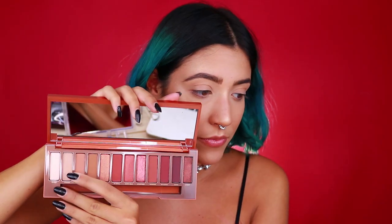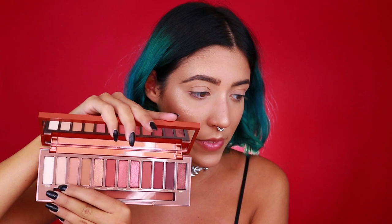Ok, andrei ad applicare Chaser — questa shade qui, la seconda — su tutta la palpebra, per andare a fare quindi una base. Ho già applicato correttore, il Shape Tape di Tarte, e una cipria sopra. Per essere sicuri direi di andare ad applicare quello, e possiamo farlo con il pennellino, la parte più grande. Quindi vado a prendere un po'.